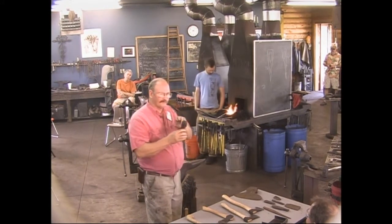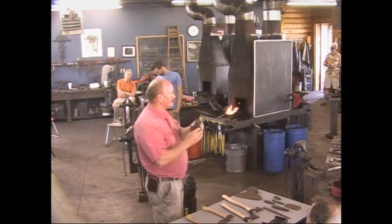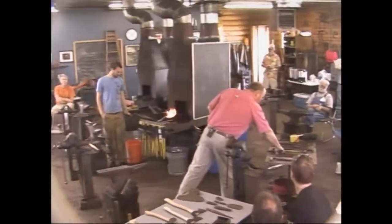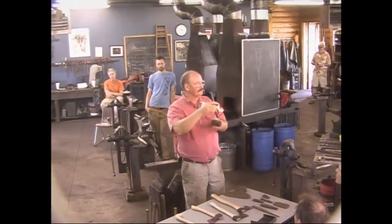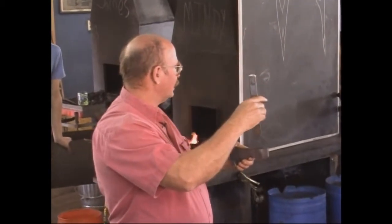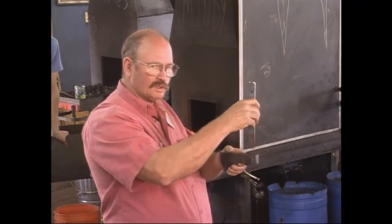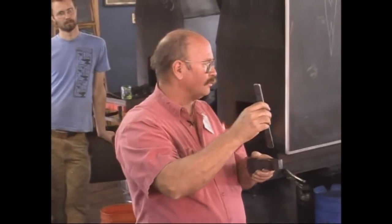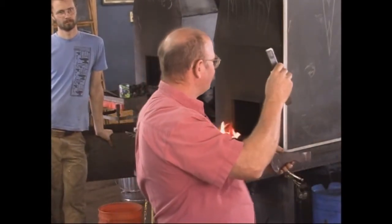The problem with slitting and drifting is accuracy. And the bigger the axe gets, the bigger that problem becomes. If you are just a degree off on a one-inch bar, you're probably not going to have a problem. I was doing axes out of one-inch by three-inch bar, and just being a hair off with the chisel — none of them lined up. Not a single one I tried to do eyeball straight through came out right.